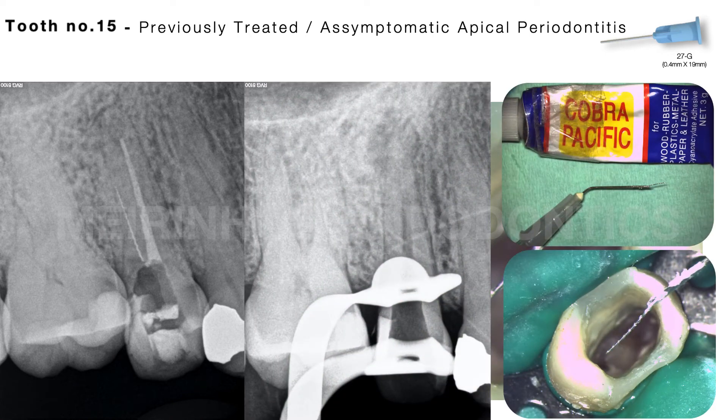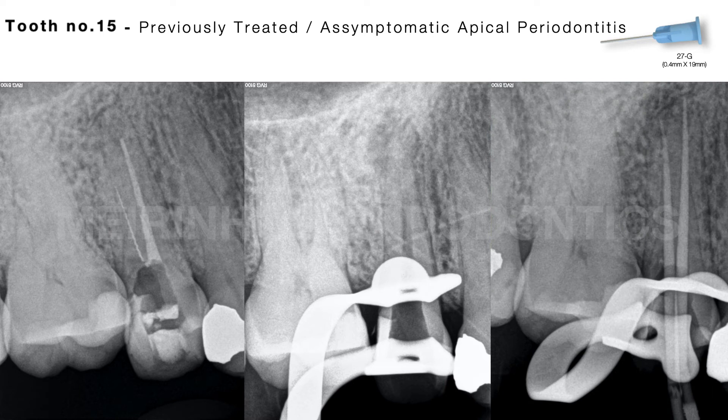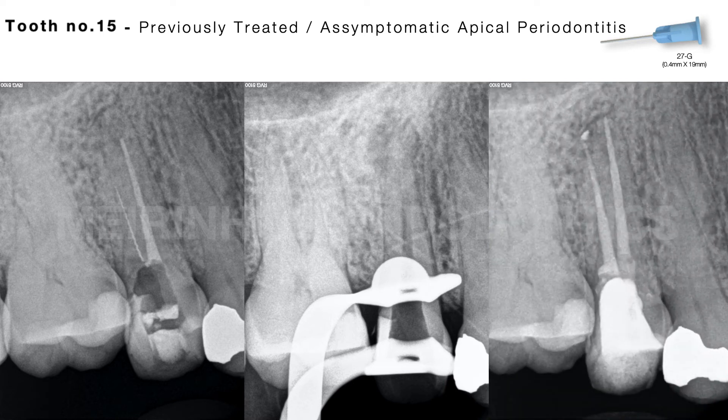The tooth was completely instrumented, disinfected, filled with gutta-percha, and subsequently restored directly with composite resin.